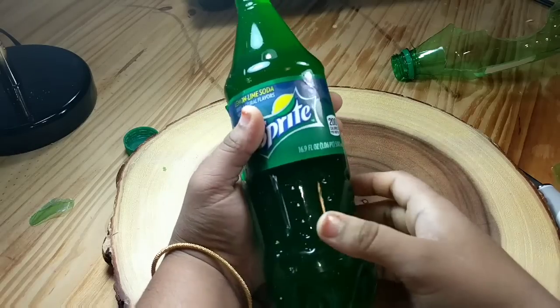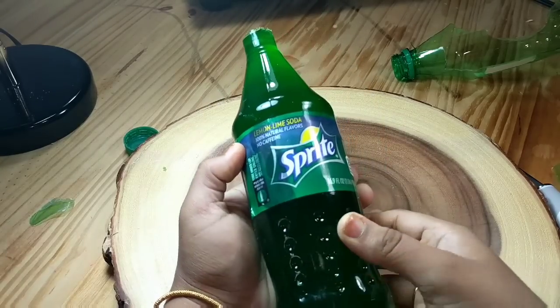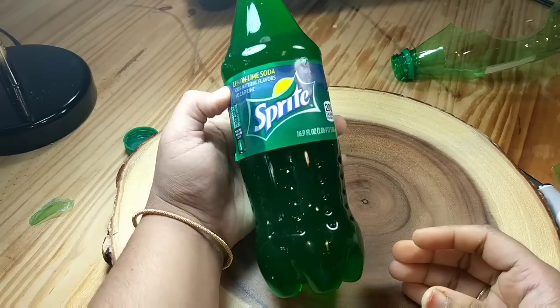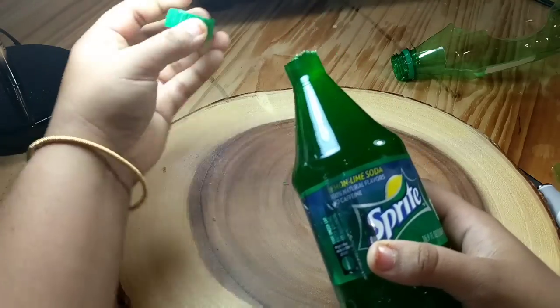Try this easy recipe and amaze your friends, family and kids — I am sure they will love it. Especially the kids, they will feel very happy and excited to see this sprite jello bottle.